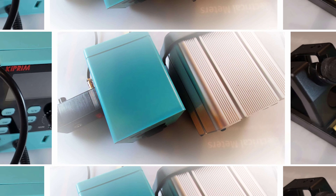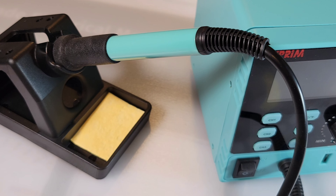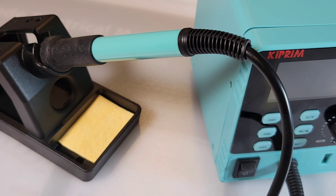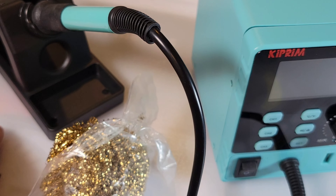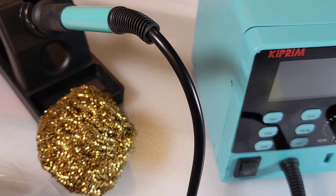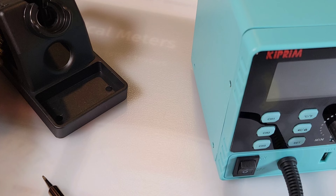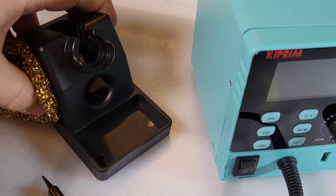Truth be told, I am not a lover of the sponge — I swear at them. I prefer a different method. Just because you get the sponge with the unit doesn't mean you have to use one. Personally I prefer these cleaning wires, kind of like a Brillo pad but softer on the soldering iron. This is a Hakko one, but you don't have to use Hakko. I like to just jimmy it in the back of the unit, just like so.